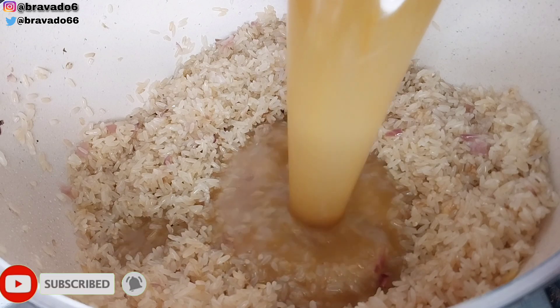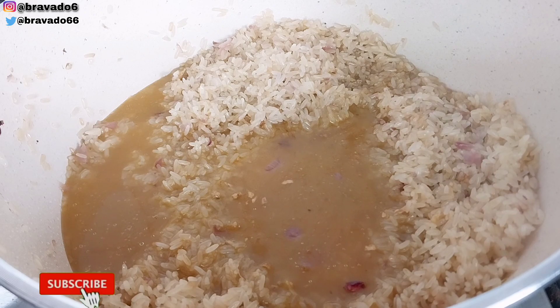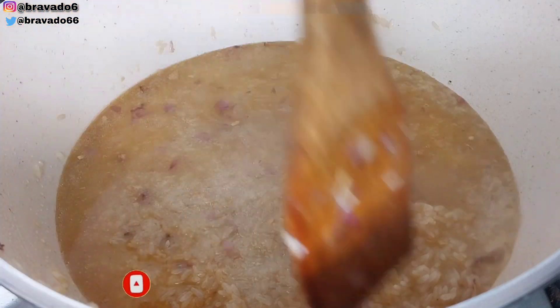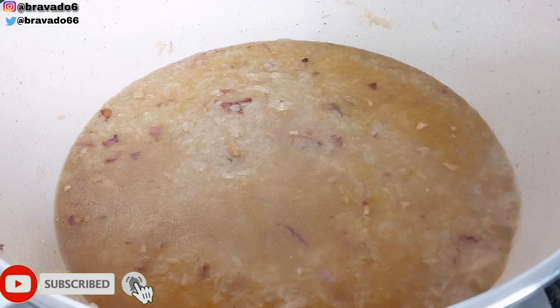Then I went in with the goat's meat stock — did you hear the sizzle? Yes, that's what tells you it's been toasting for some time. Next up, I stirred everything, then went in with extra water — enough to cook this rice, because bear in mind it has not been parboiled.